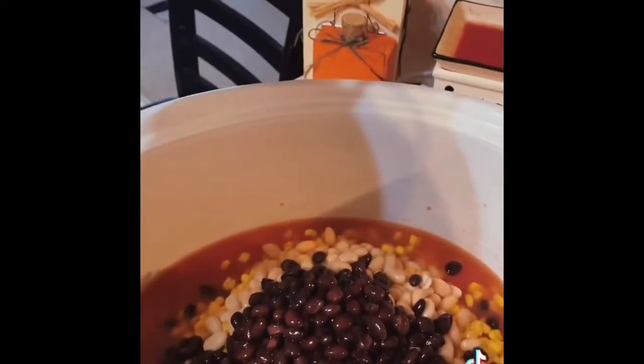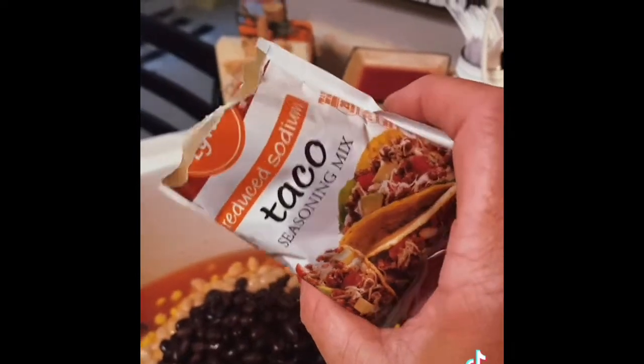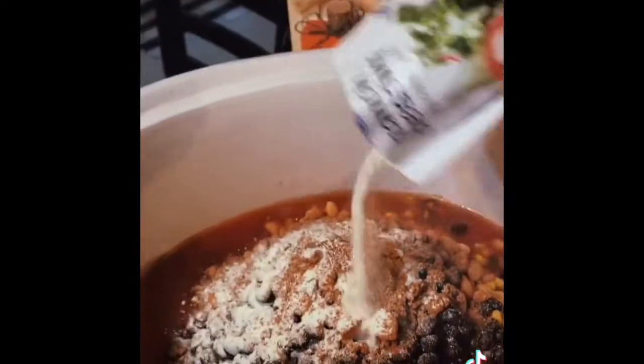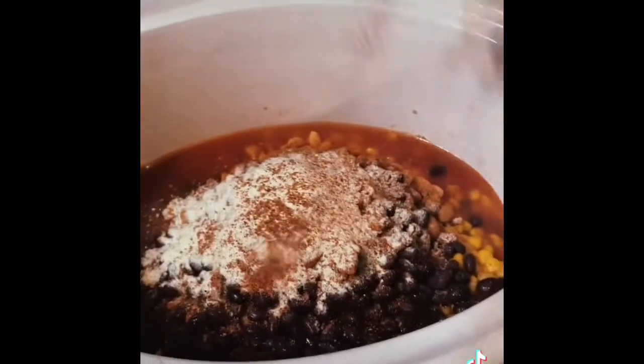Back to the beans — you can add red kidney beans, pinto beans, whatever your favorite bean is. One pack taco seasoning mix; I like the reduced sodium. One pack ranch dressing mix. Hit it with a little boom jugs barbecue rub, hot, as much as you want.